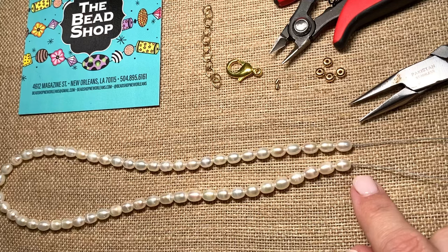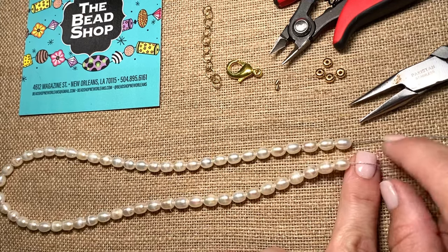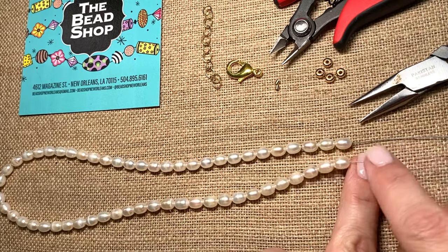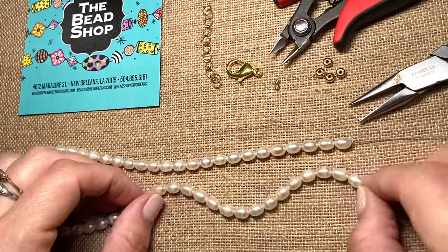Our stringing wire that we use at the shop is called SoftFlex. It's a professional quality beading wire which has multiple strands of stainless steel enclosed in nylon, which makes it nice and flexible.